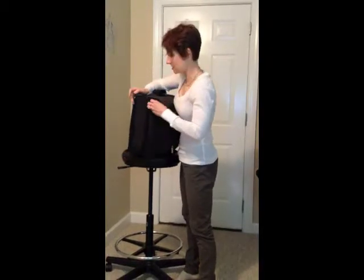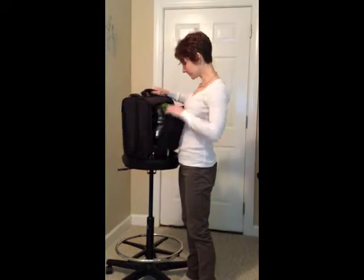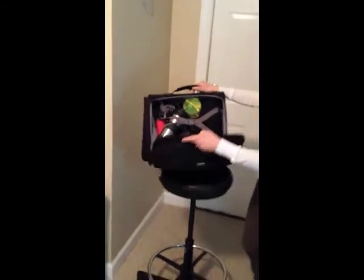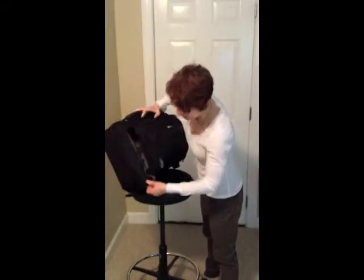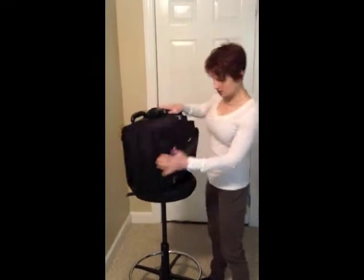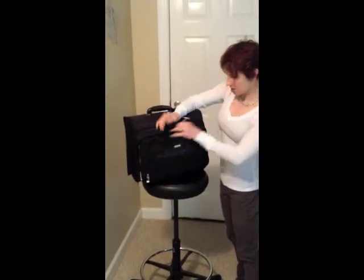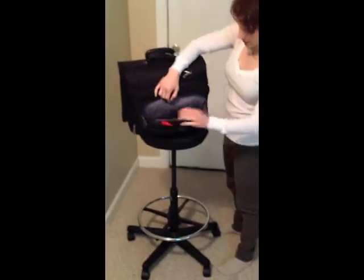On the inside, it has some nice space — this is enough for me to take for an overnight visit: all my clothes, my workout clothes, and some snacks. There's a middle pocket where you can put some files in, and then a small pocket in the front that you can also put things in.